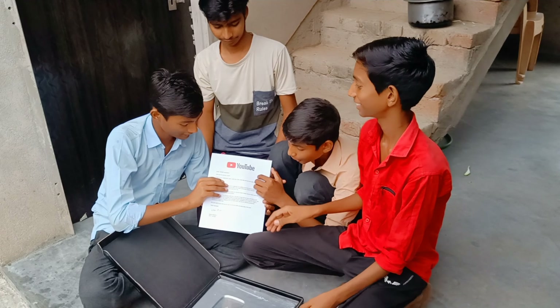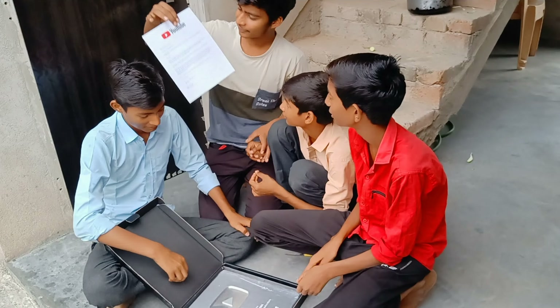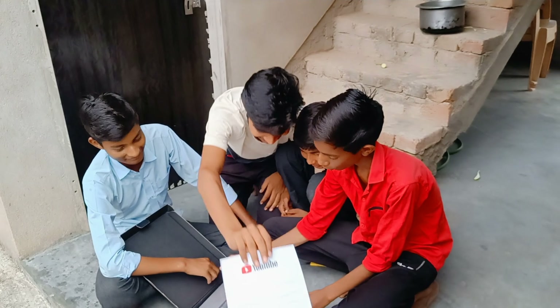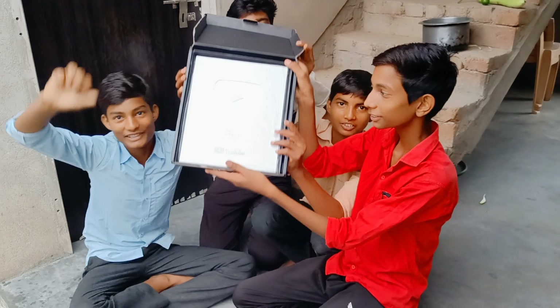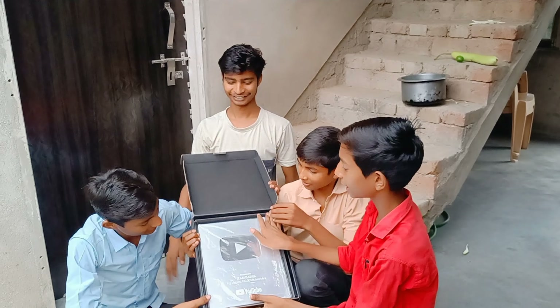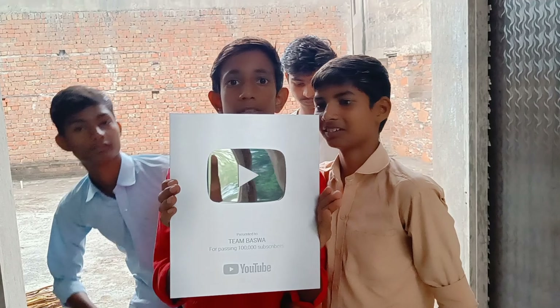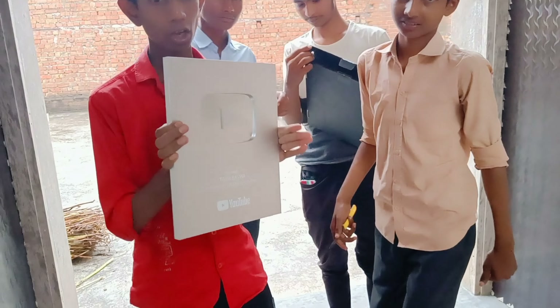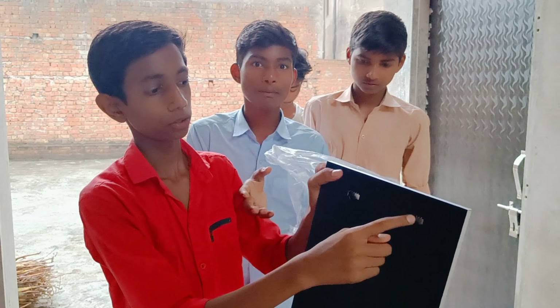You can see that this is the silver play button and we can see it from the open. Look at the silver play button. This is something that is shown in this form. You can see that it is also about 2 kilos. I am going to give it to you.